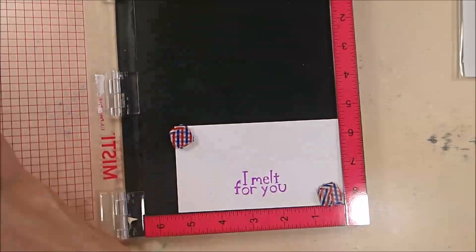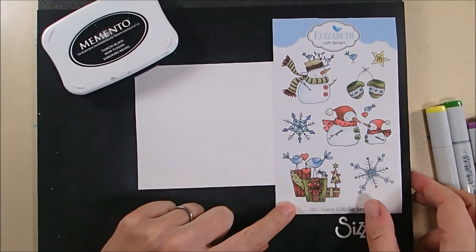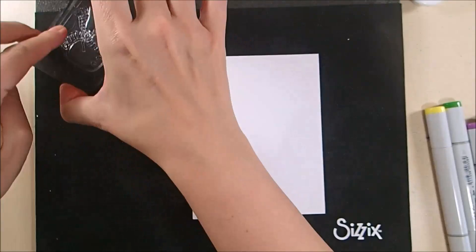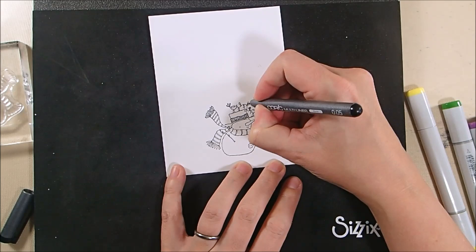The star of the show is this snowman stamp with birds on his hat. I'm stamping it in Memento Tuxedo Black onto Neenah Solar White cardstock because I'll be coloring it with Copic markers. Since the birds are holding a string of lights and I wanted this to be more of a love or Valentine card, I took my Copic liner and drew another loop onto the lights to turn them into hearts.